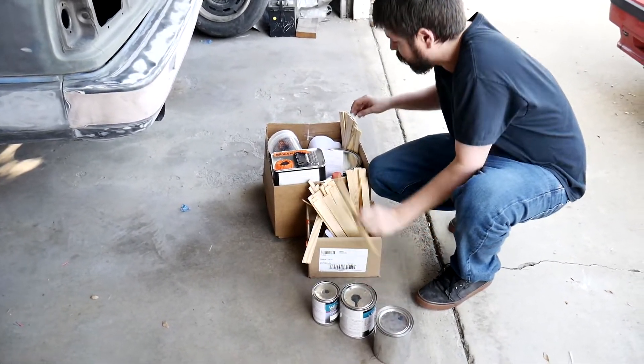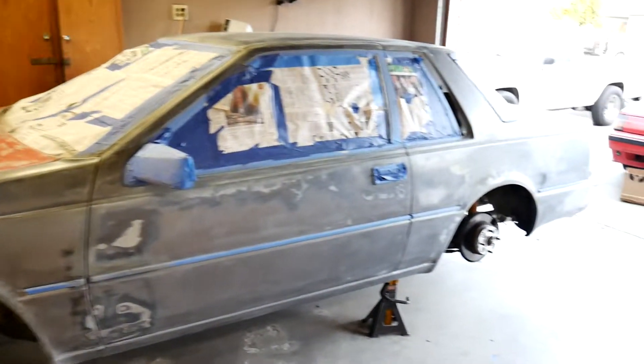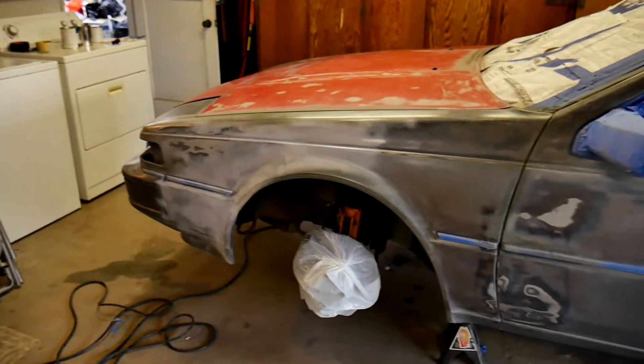Sanded to 600, tacked off — used a tack cloth. I guess it's time to lay primer.